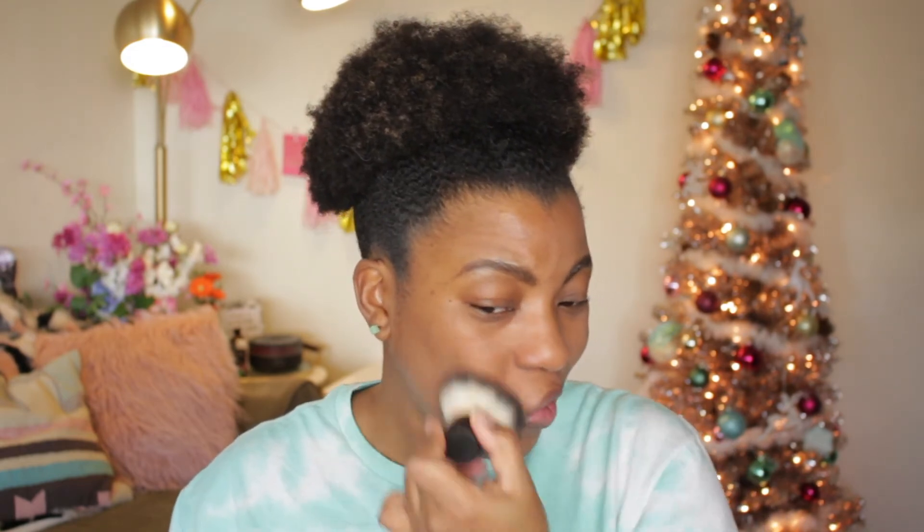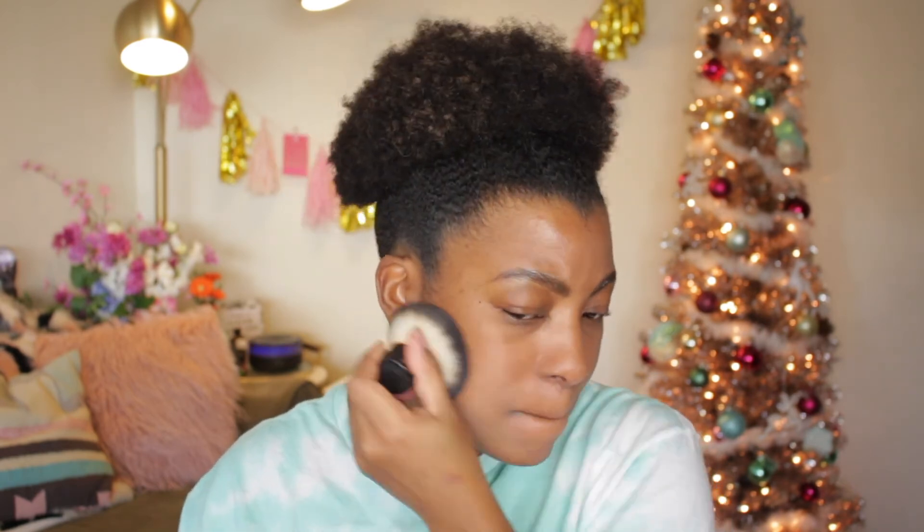I already feel like I got fuller coverage with just one application using the kabuki brush. About three applications on this side of my face brought it to pretty much the same coverage level as the left side, which took about four applications. It's definitely a lighter coverage foundation — you can still see my dark spots and how my upper lip and chin area are a little darker.